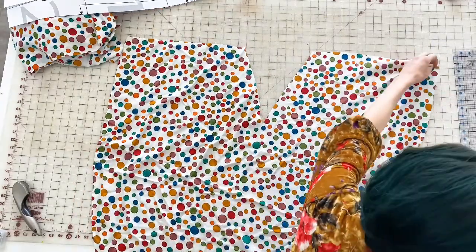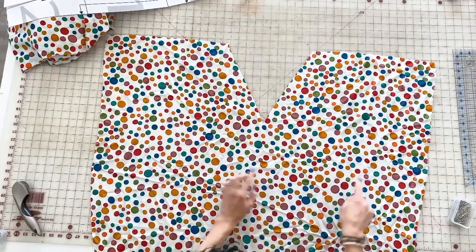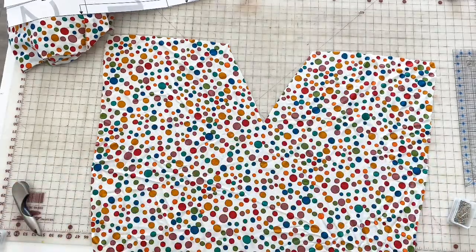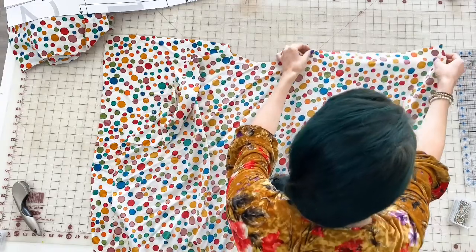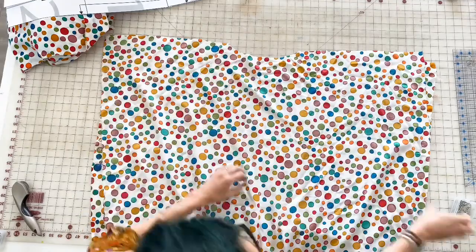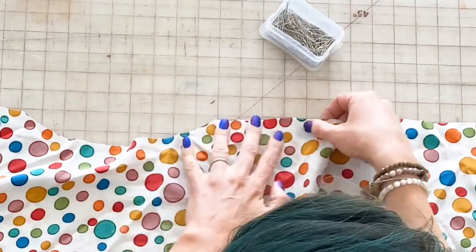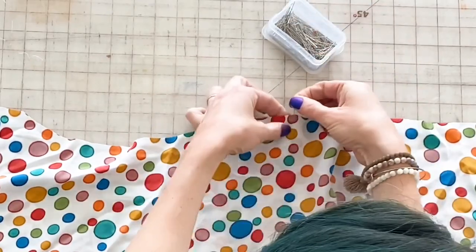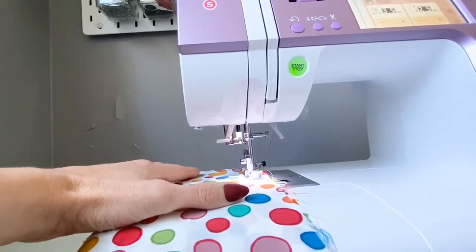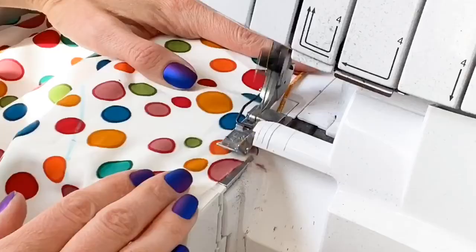Once both your front and back pattern pieces are cut and marked correctly, it's time to line them up putting the right sides — the pretty sides — of your fabric together. We're going to pin them in place along the top edge where the shoulder seams will be. Once your shoulder seams are pinned, it's time to sew. Use a standard needle and a straight stitch at a 5/8" seam allowance, and if you'd like, you can finish off your seams with a serger.